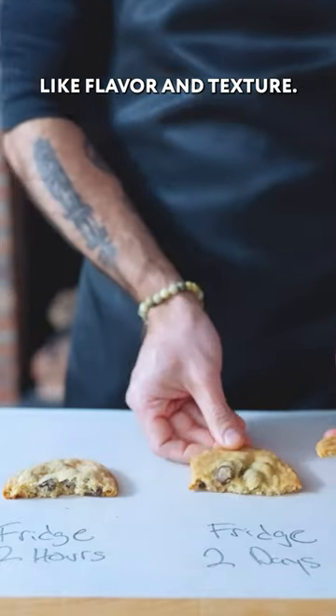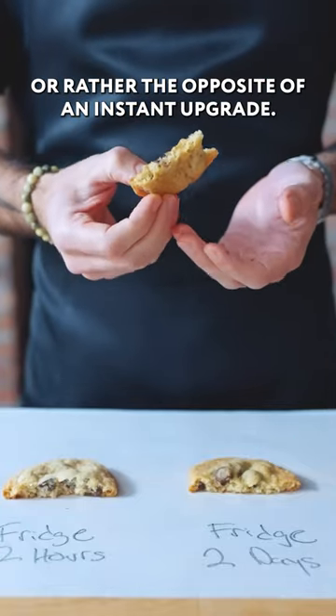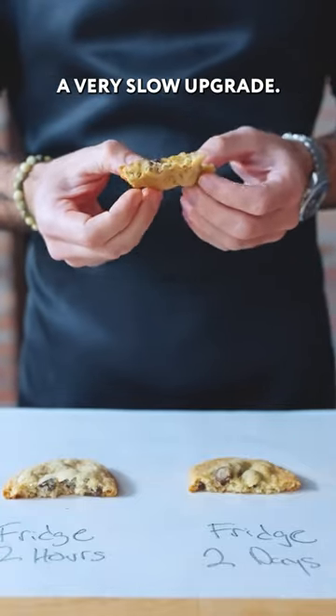more toffee-like flavor and texture. So if you have any opportunity to make your cookie dough in advance, this is an instant upgrade — or rather the opposite of an instant upgrade — a very slow upgrade.